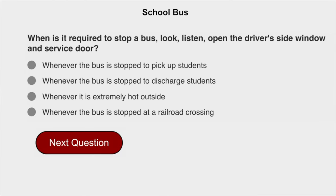When is it required to stop a bus, look, listen, open the driver's side window and service door? Whenever the bus is stopped at a railroad crossing.